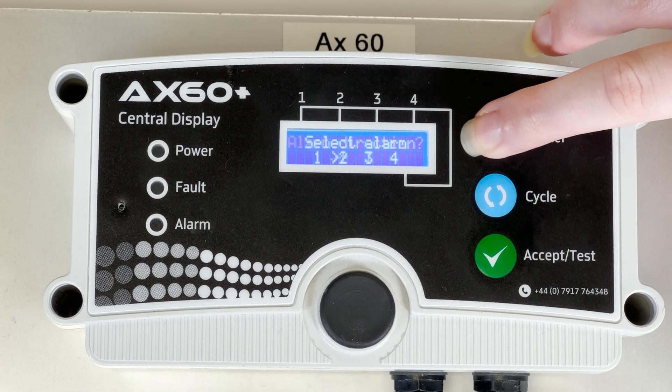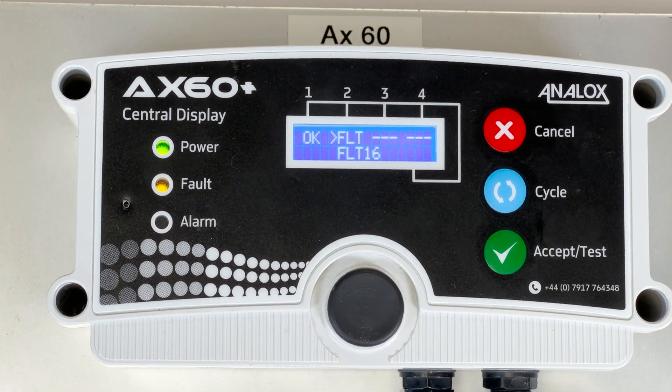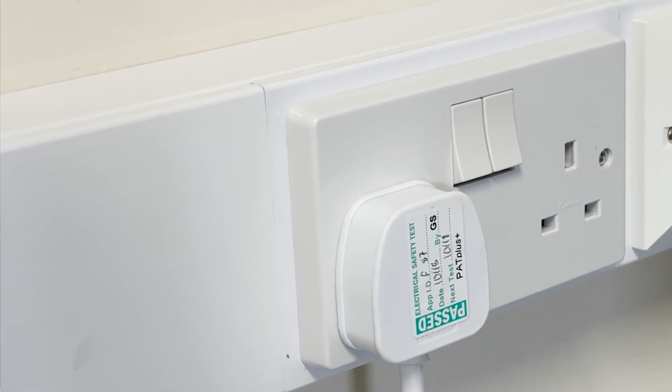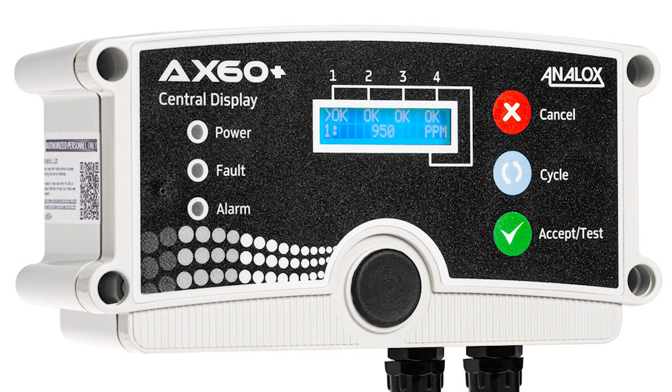Press the cancel button five times to return to the screen where the sensors are displayed. Acknowledge any faults with the accept button and now you can power cycle the device one more time. As you can now see the device is now working properly again.